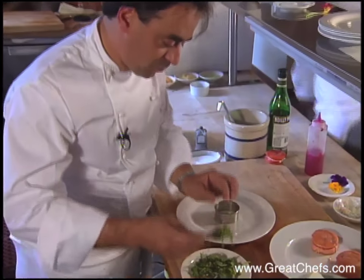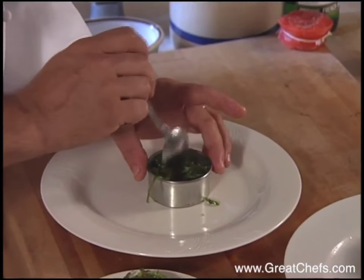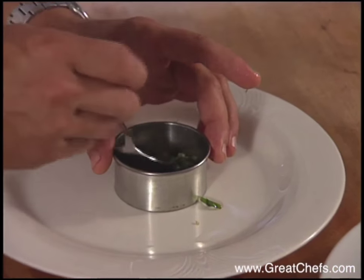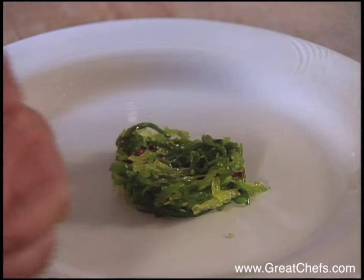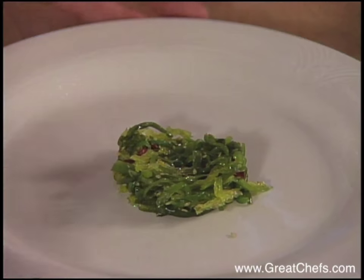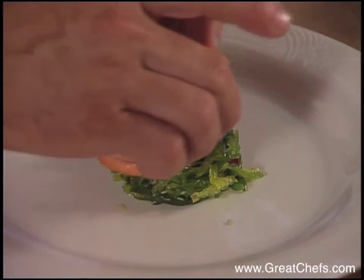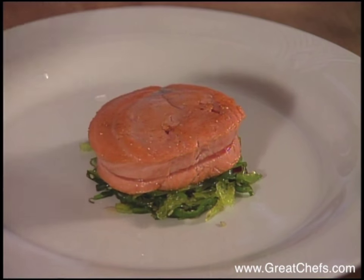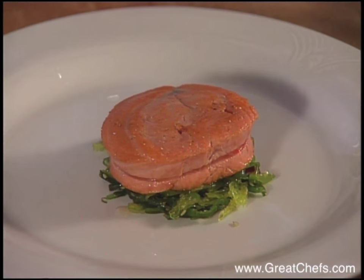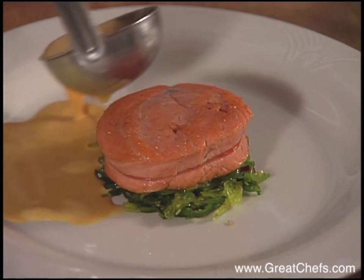The seaweed mixture called wakame starts the presentation. Preheat your wakame, or ocean salad, in the oven for about two minutes — it gives it a better flavor. Place the sea urchin and the tornado salmon atop the ocean salad, and pour the sea urchin sauce around it.